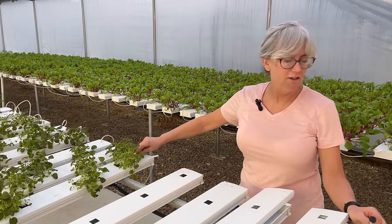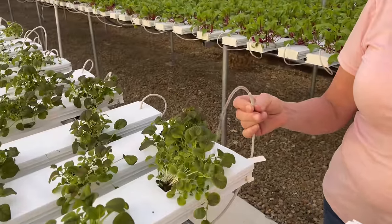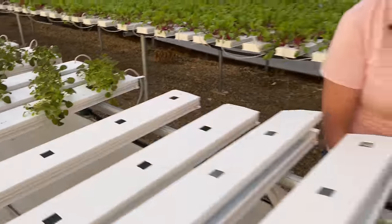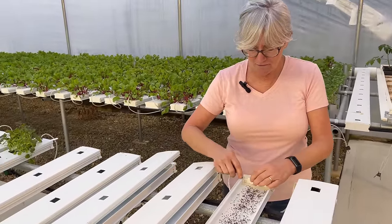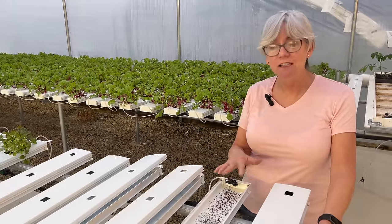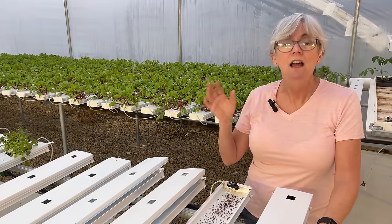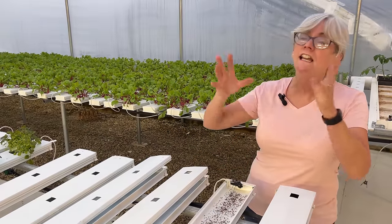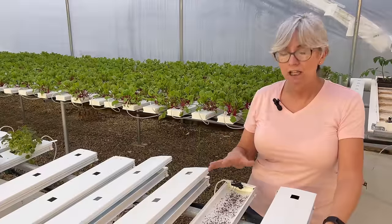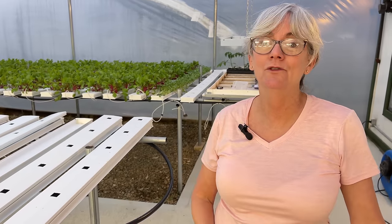The reason we use the 1.5 gallon per hour emitter on the spaghetti tube here is — can you imagine if it was going down there full blast with all those seeds? It would wash everybody all the way down into the reservoir tank. This does keep it wet enough for everybody to grow. I'm going to go ahead and put the covers on. You're probably wondering how long you leave the covers on — I check these guys on a daily basis, and when I start seeing the radicles come out and the little green leaves start to appear, that's when you take the covers off. If you leave them in too long they'll get leggy and not grow well. If you're growing microgreens in your kitchen in trays, once you take the covers off, make sure you have them by a nice window with plenty of sunlight, or put them underneath a grow light.